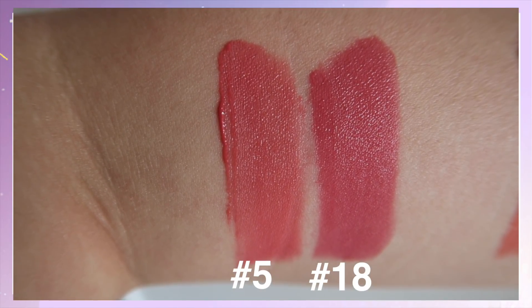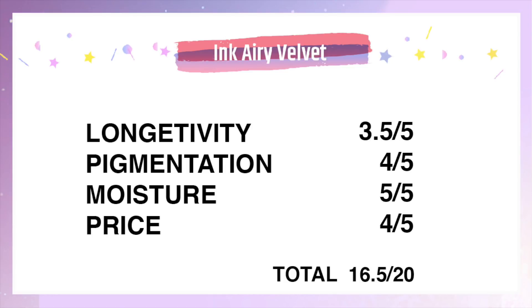I hope you enjoyed this mini comparison. For the ratings: longevity is decent, though it does fade off later in the day. Pigmentation — two out of three match the model; the last one didn't really match, probably because of my lip color, but it varies for everybody. Moisture is definitely very comforting and the price is very affordable. So I definitely recommend this again. I hope you guys enjoyed this video — see you in my next one!